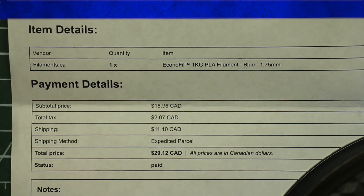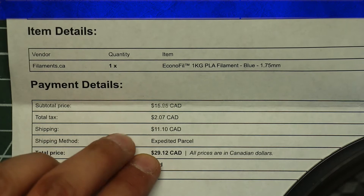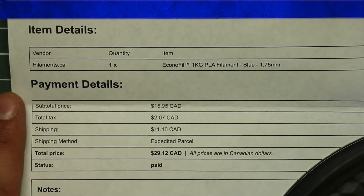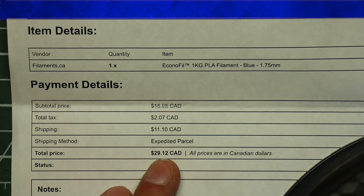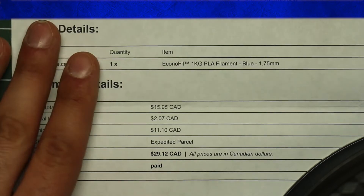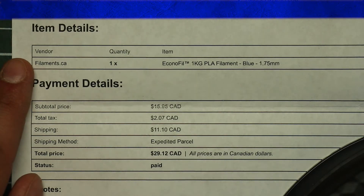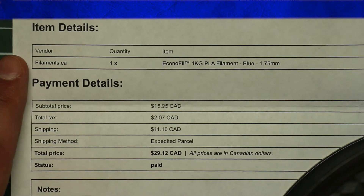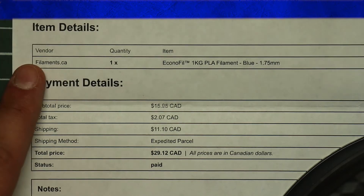I just want to give you a quick sense of the pricing here on the Econofil. What you see here is kind of similar to what you would see on Monoprice's website or anything, but the big advantage for me is that all the prices are in Canadian dollars, so I'm not paying a markup on cheap Monoprice filament to get it into Canada. What I've got here is $16 for the filament, $2 in tax, $11 for shipping, and I got it next day via Canada Post expedited parcel. It still means that door-to-door, this filament cost me about $30 Canadian instead of $35 to $45 American for a Monoprice or Hatchbox or similar, and it's $15 and a trip in the car less than it would cost me to buy filament at a local place here in town.